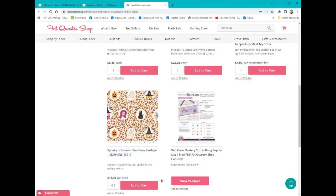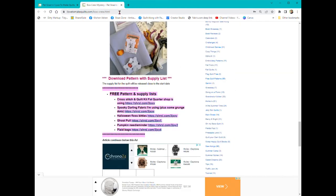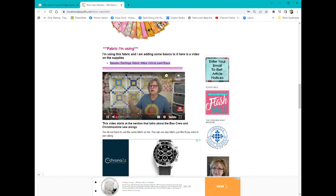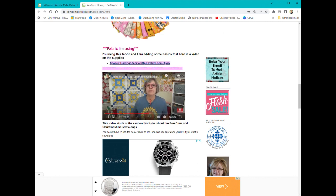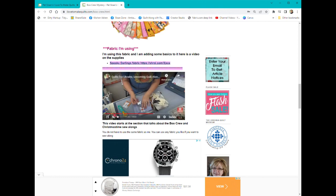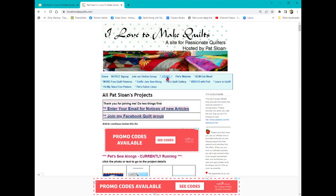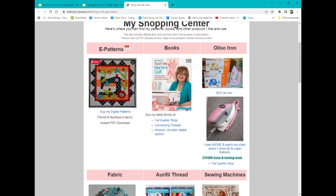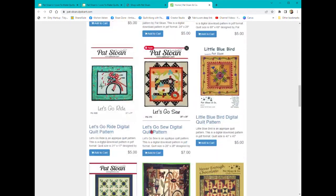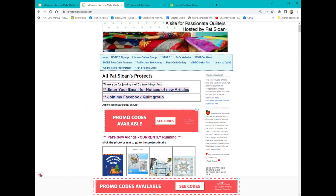Sometimes it picks up a few other things — there it picked up something that says Boo Crew, cute fabric. So there, if you wanted to reserve the mystery, it opens in a new window. That is a little about how to navigate. Sometimes I'll put a video in there so it'll show you some part of what this project is. Back to the main page here — I Love to Make Quilts — here's my online store. And there is National Sewing Machine Day on the pattern page for all my digital patterns.